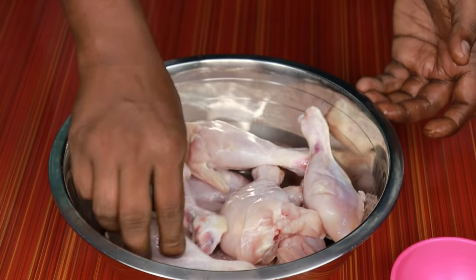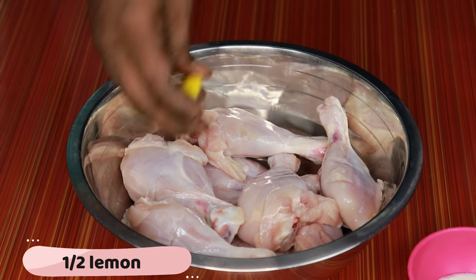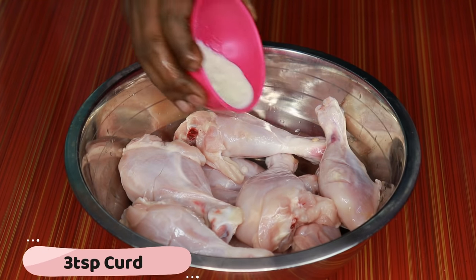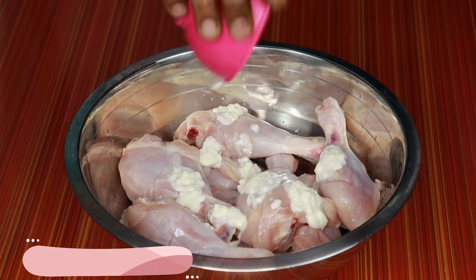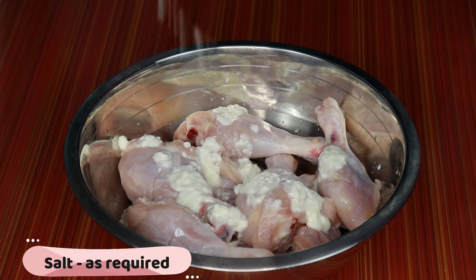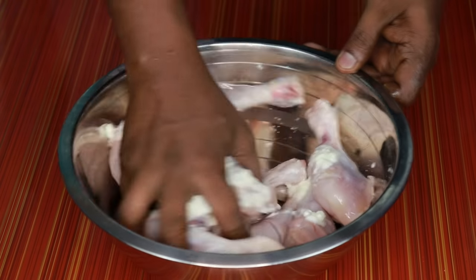Add the masala on the bottom, then apply a small portion of the masala — about 3-4 spoons. Add the masala when it is cut. Let's take a little bit of masala. We will be making a little masala to put on the bottom. Let's mix it well.